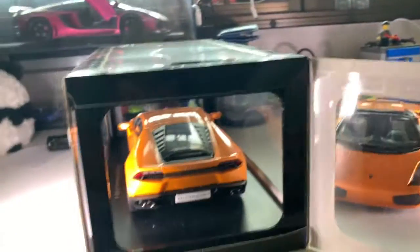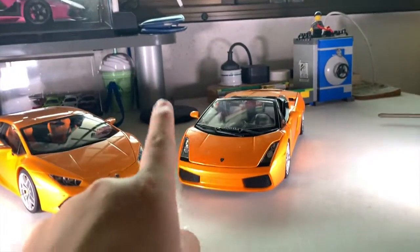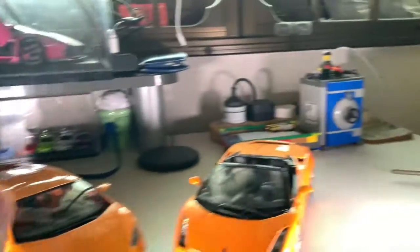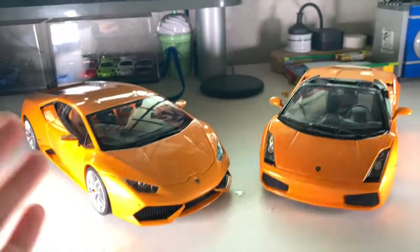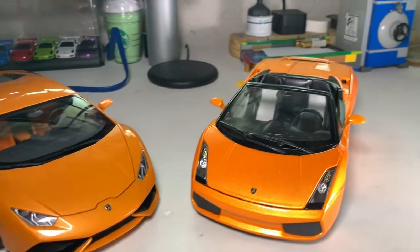Give me a moment guys. That is it, completely unboxed from the packaging. One thing I have to say is while this is a coupe and this is a Spider, the model manufacturers are different — this is from Bburago and this one from AUTOart — so I think it will make quite a nice comparison video of the difference between AUTOart and Bburago.